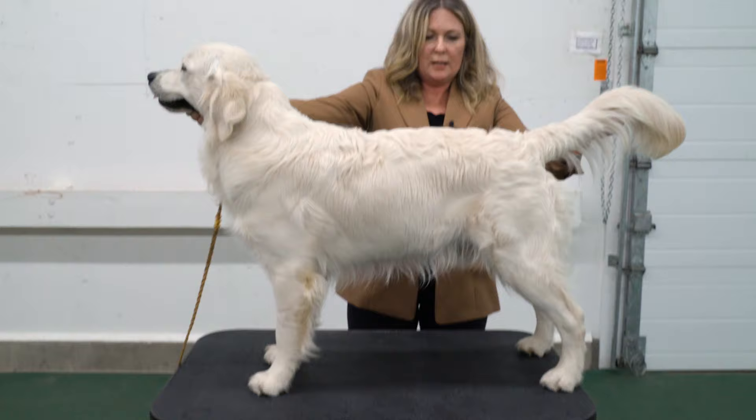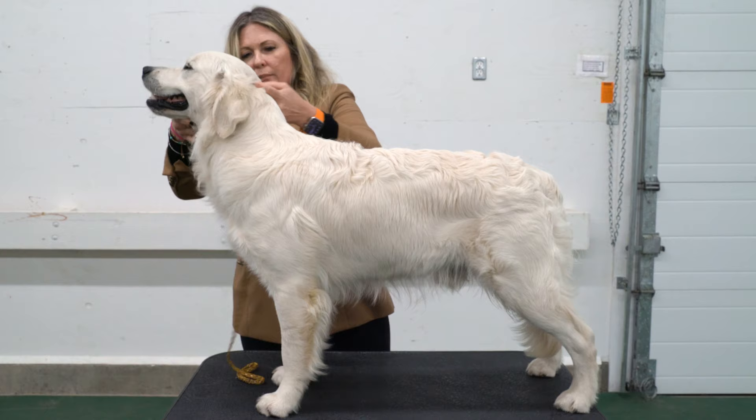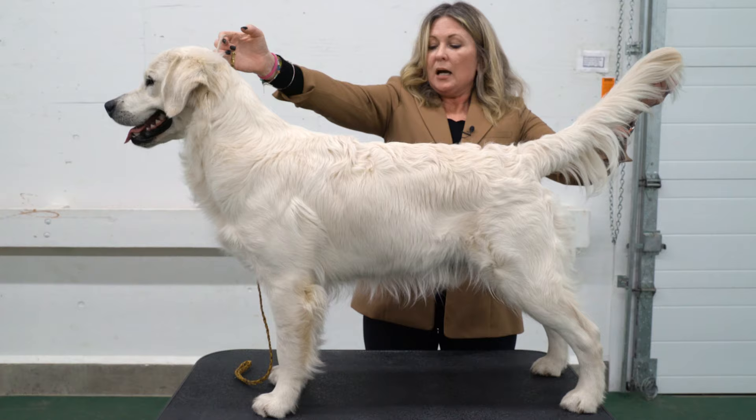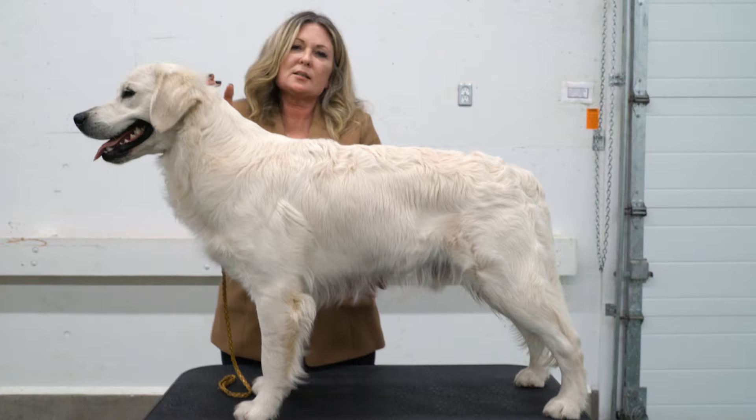We'll do it with his legs in the right place this time. Pull on that hair, get him to move forward — it requires a touch, but you can see how his topline changes. He starts to pull forward, gets a longer neck, a better topline, and his front looks better.